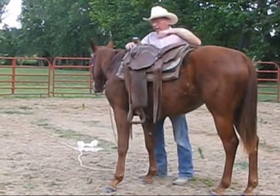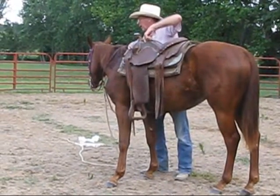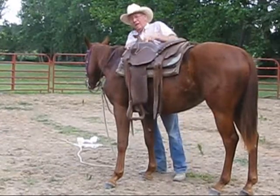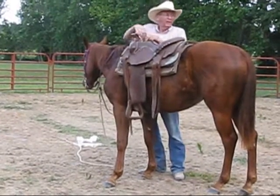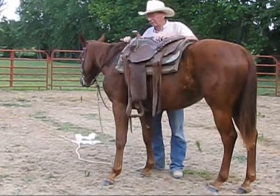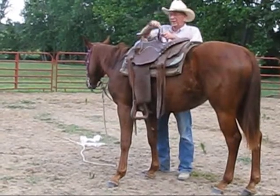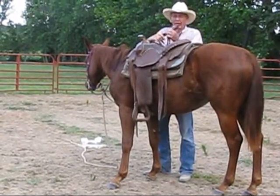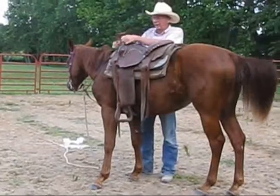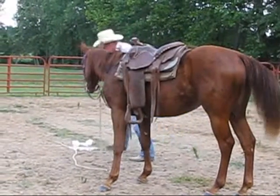I've tried to do that at home. When I ask for a walk, I get a trot. I'm not coordinated enough yet to get it all together. Well, you ain't done three or four hundred of them. No, I haven't. That kind of makes a difference. It's hard to try to remember everything — I need more practice. Well, you've got to read your horse, because he'll tell you where you're at.